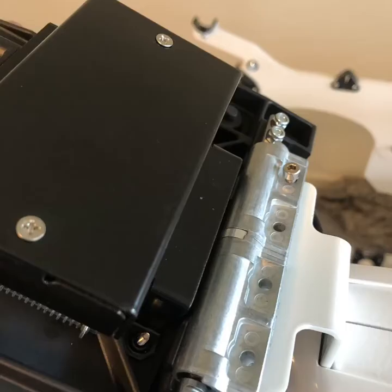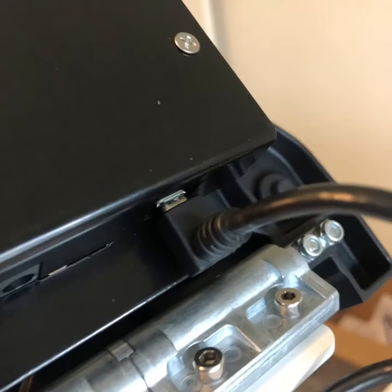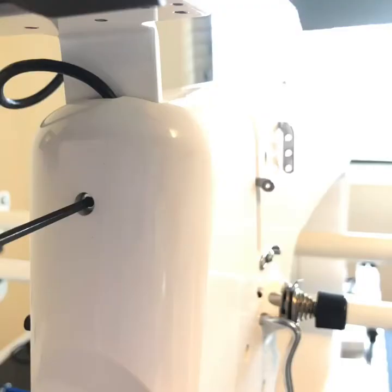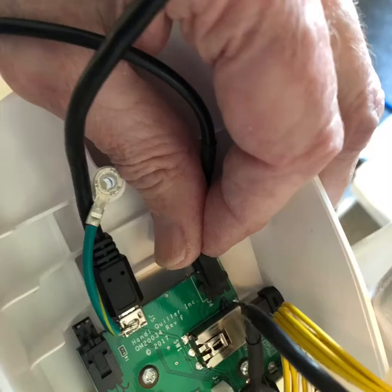This is the back side of the computer support, and we're mounting that down with some four millimeter allen screws. Now it's time to start plugging in cables. The power has to come off of the sewing machine head, so you have to remove the front cover. This power supply cable has to plug into that board, and this is where you plug in the power supply for the computer.